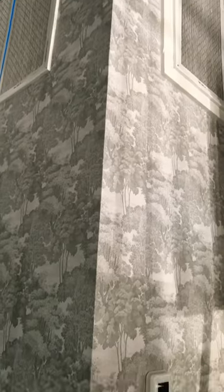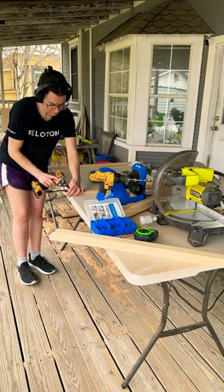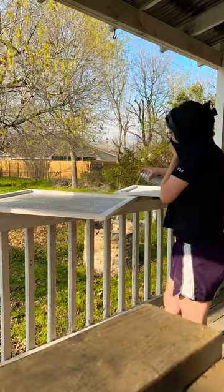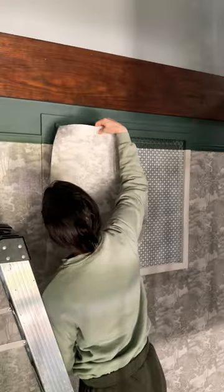I installed this beautiful wallpaper in my entryway, but these giant air returns were such an eyesore, so I decided I would build my own screens and camouflage them into the wall. First I built the frames, then I attached the metal screen, primed everything, attached velcro for mounting, taped off where the paint would go, painted, and attached wallpaper to the frames.